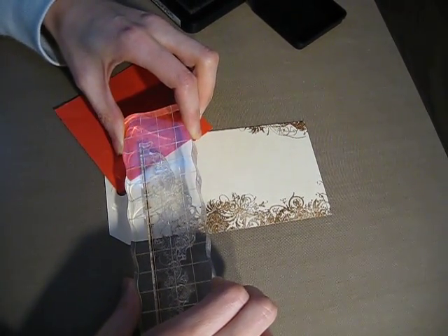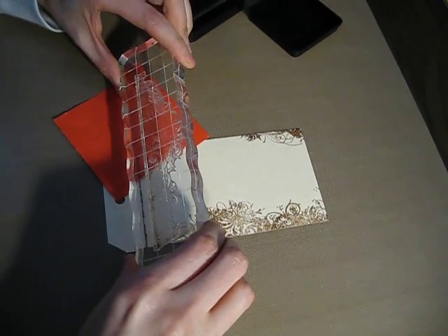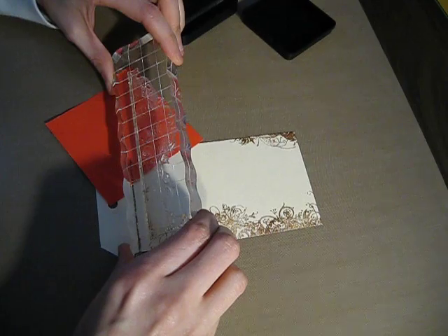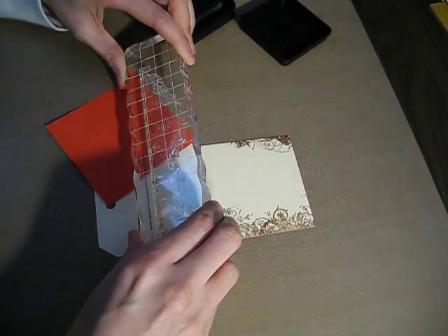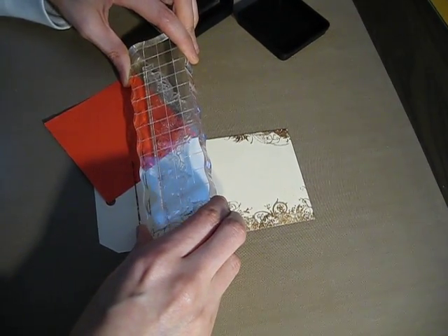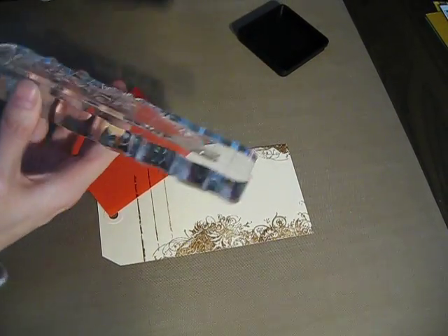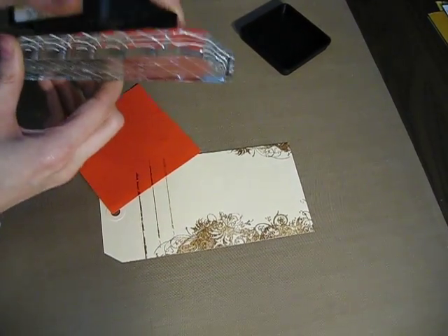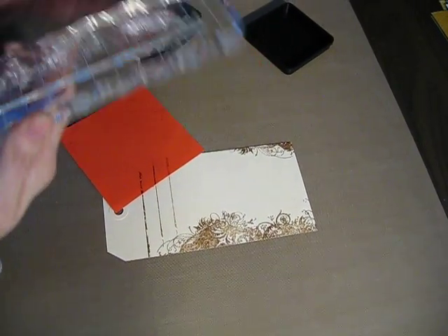Just like this. Then I position my block on this line and I do my second line. So all my lines will be at the same distance from each other. And I go on like this, all the way down.